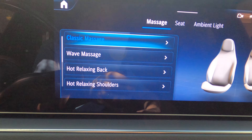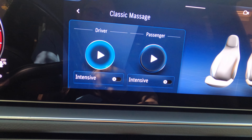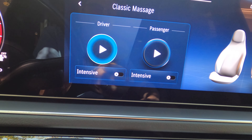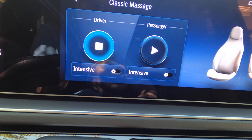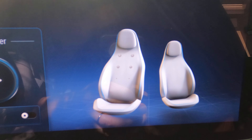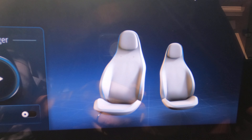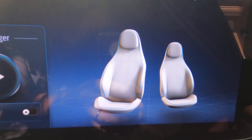The first one is the Classic. Instead of an on/off button, Mercedes chose to have a play button. Let's turn it on. On this side you can see the graphical display of the massage working on the seat.